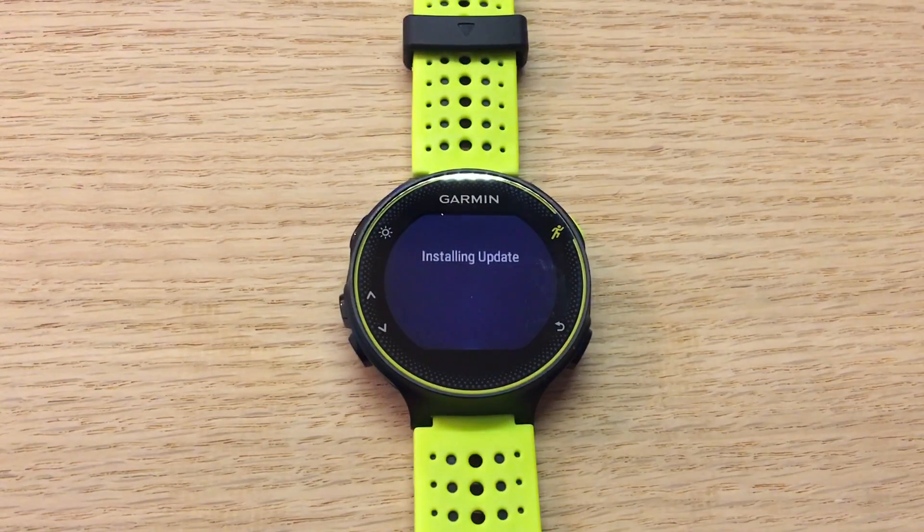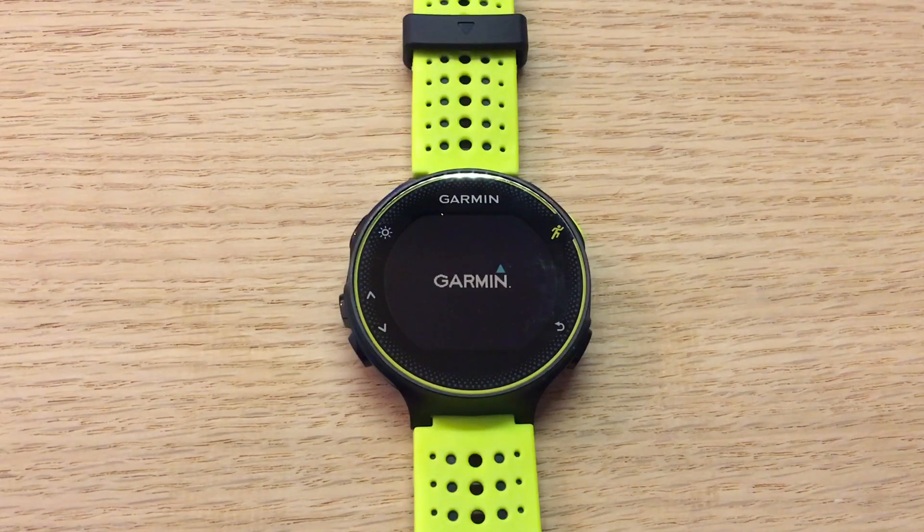We're just gonna press Run and let it install the update. If you have your smartphone nearby, keep it nearby in case it needs to do a sync once it's done. Now we're just gonna sit back and wait until it's done. And there you go — our device has restarted and from here we can just proceed to use it as normal.